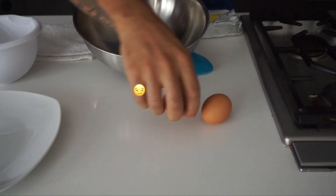Now listen, there's a lot of ways you can attack this, but I'm going to show you the way I like to do it. So we start with three eggs. You got to try to crack with one hand too.